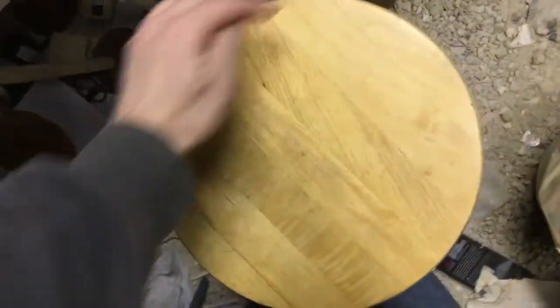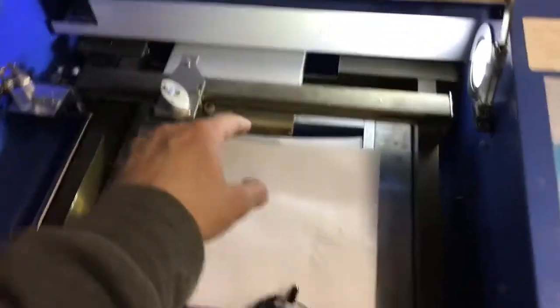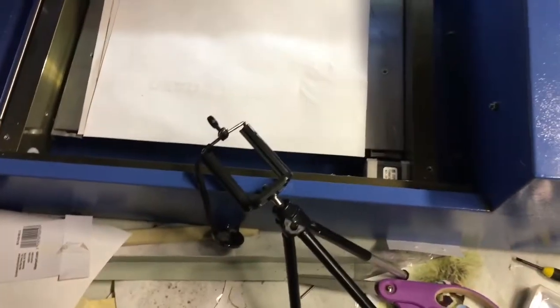I want to put a logo on the top of the stool. Lucky for me, this stool had screws on the bottom, so I'm just going to take the top off and put it in my bag here.